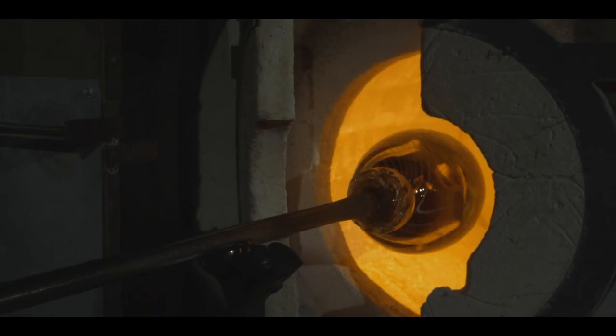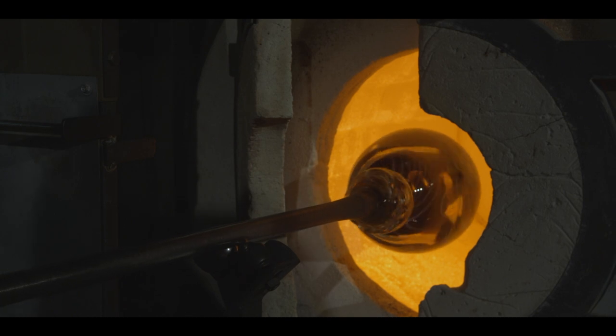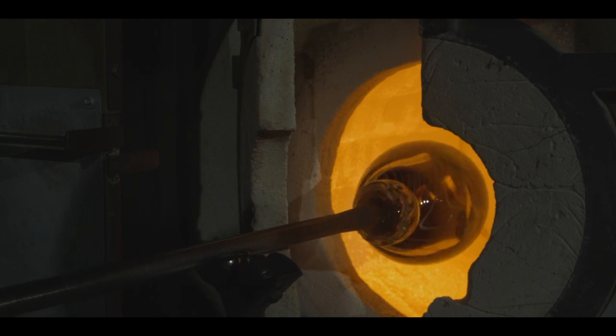Most often the piece must be reheated during the process using a second furnace called the glory hole. The final furnace is the annealer, in which the finished work is carefully placed to slowly cool so the glass doesn't thermal shock.